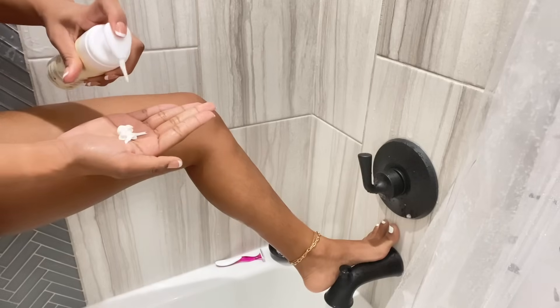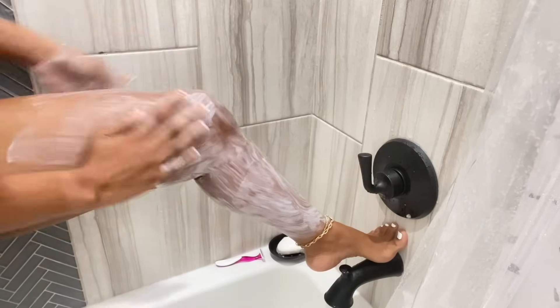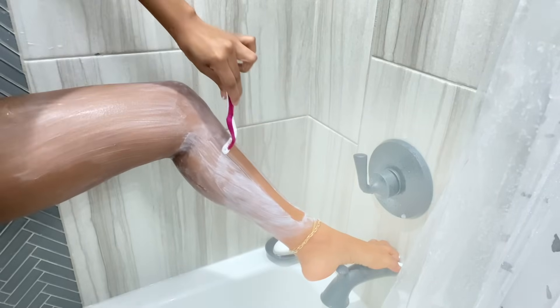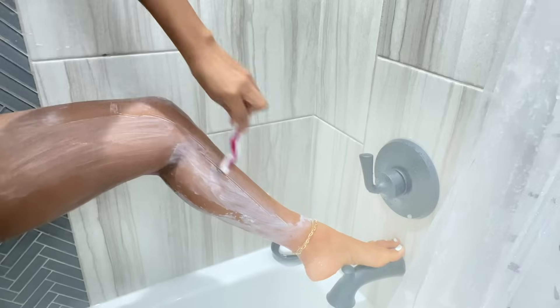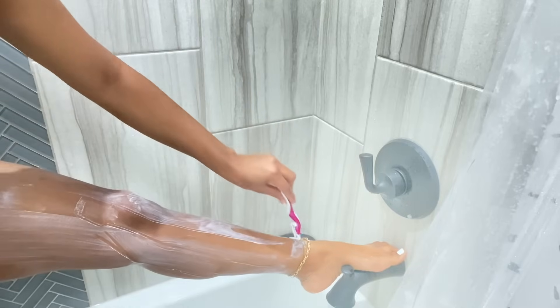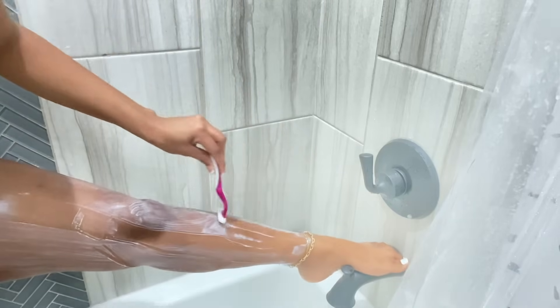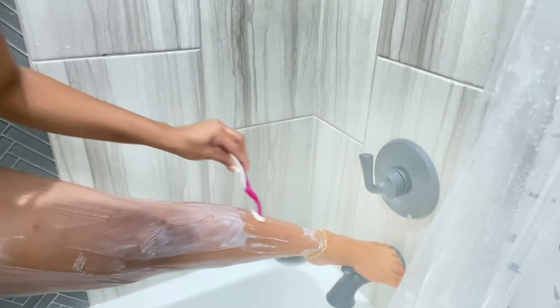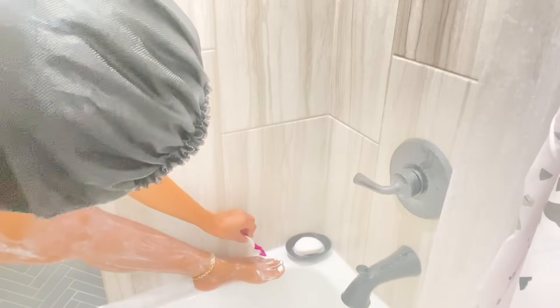The last thing I do is shave my legs, and I'm using the EOS shave cream in the scent Vanilla Bliss. Then I go in and shave my toes too.